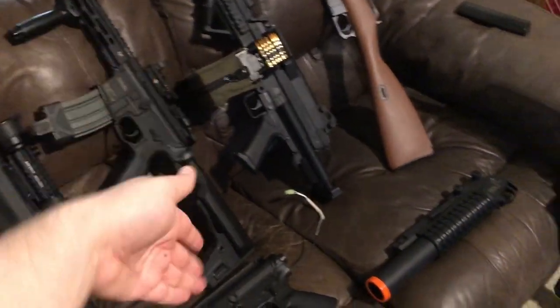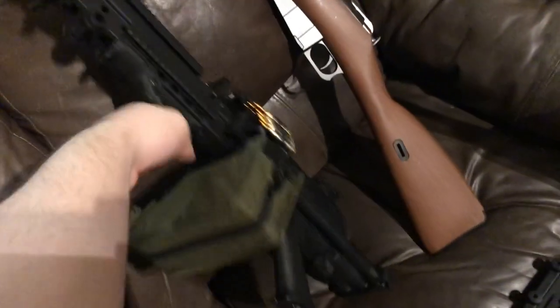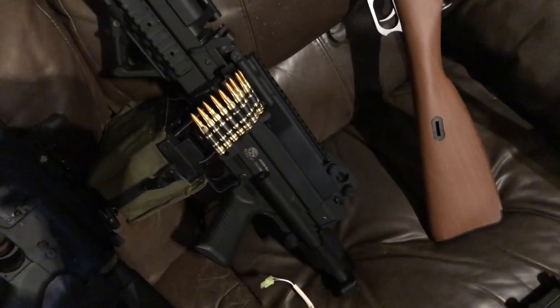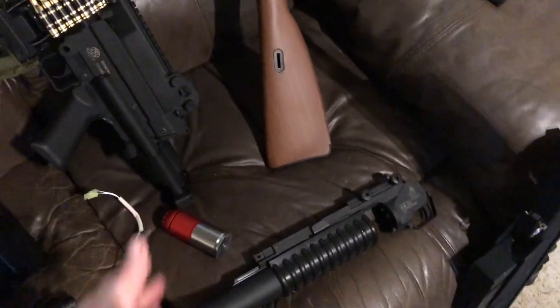M249 SAW — the featherweight version, because I don't have that much money to drop on a full weight version yet. I got this a couple years ago. It's cool. I finally got a box mag for it — I don't think that was in the last video. You know, it's a SAW. I got a grenade launcher. That's about all I can say about it — I got a grenade launcher, I wanted it because it looks cool, but I haven't put it on any of my stuff yet. Indecisive me decided not yet.